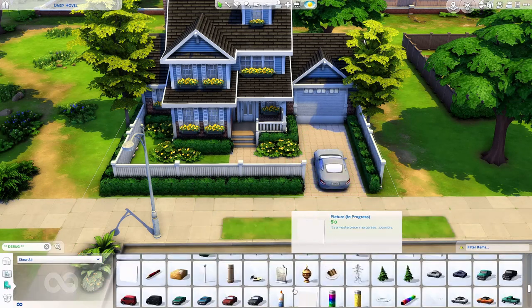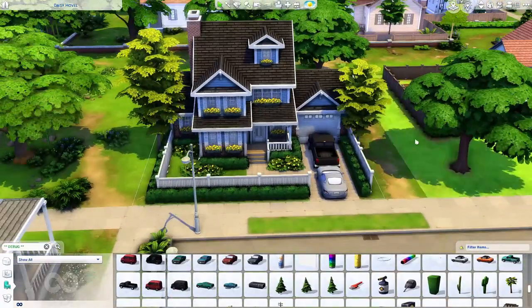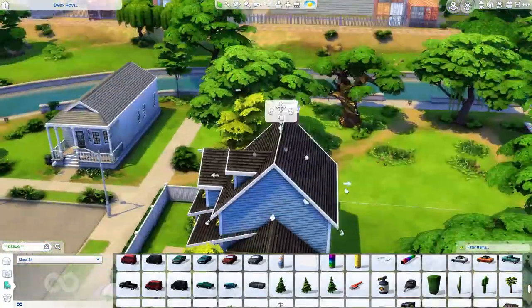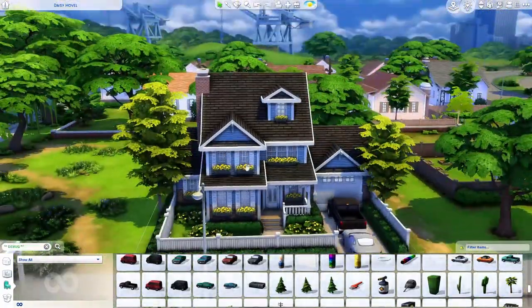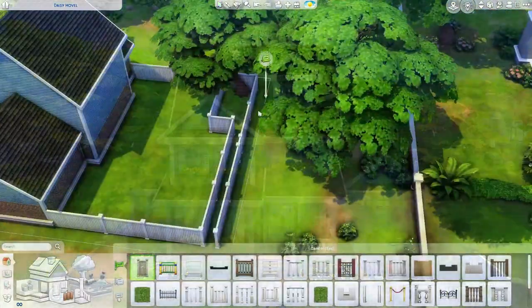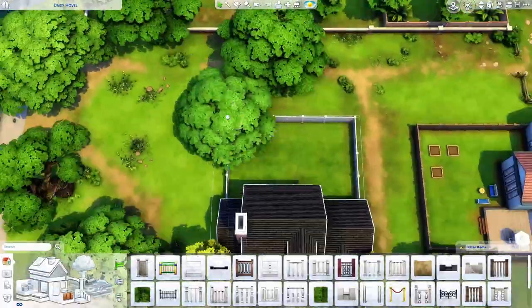This build just looks really realistic to me. I'm really happy with how it turned out. If I was searching for a base game only house, I would definitely choose and download this one from the gallery — it literally looks really good for just being base game.